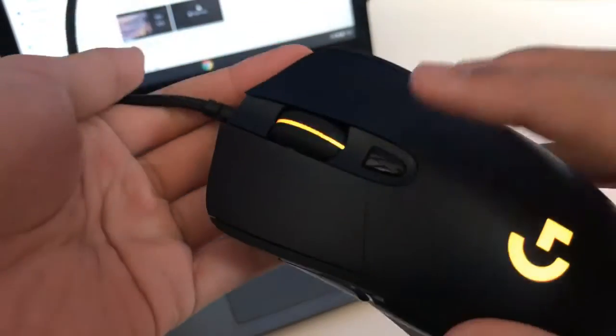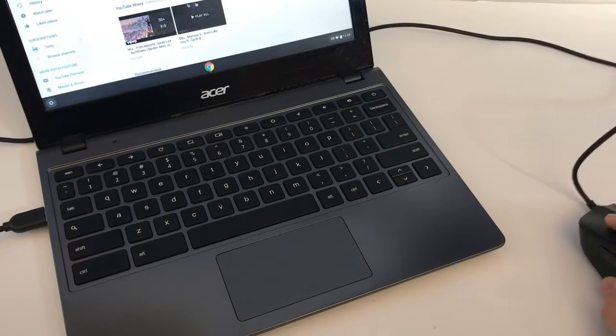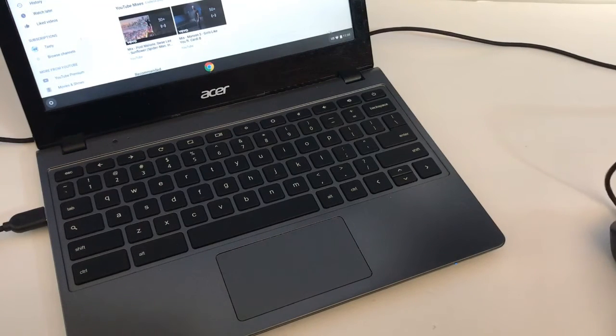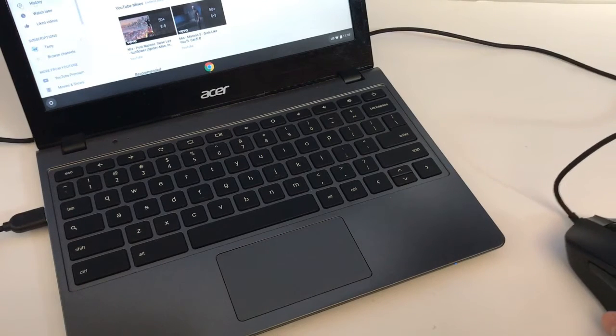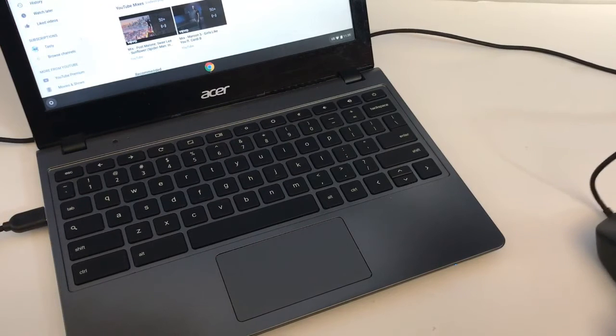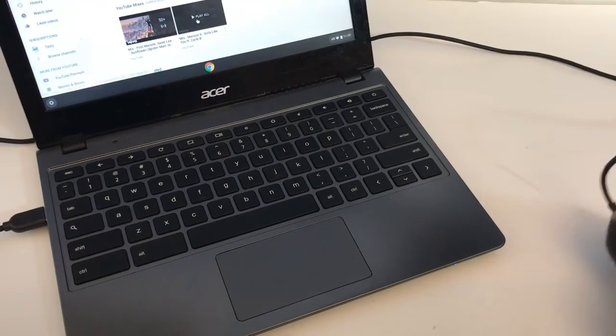This is the DPI changer and it actually has a lot of levels of DPI — not like my budget mouse which only had three levels. Whoa, that's sensitive — it's pretty cool.